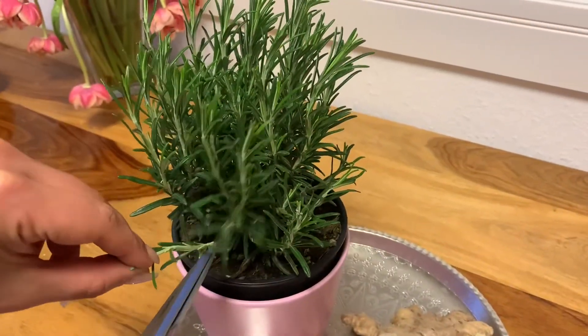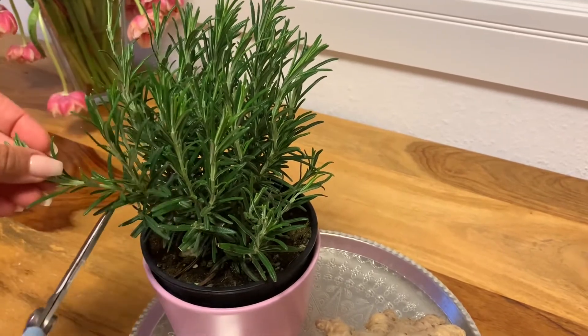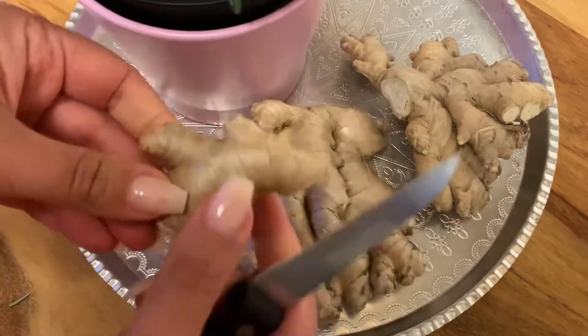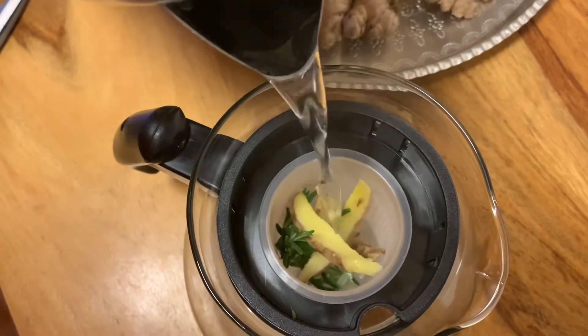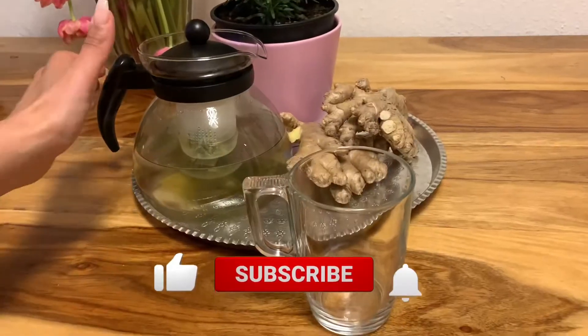First we're going to need fresh rosemary — just take two or three leaves, wash it, and put it into your pot. The next ingredient is ginger root; take as much as you like. I take two or three slices as big as my finger. Now I'm going to put hot water on top of my tea.